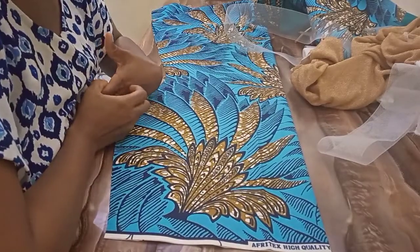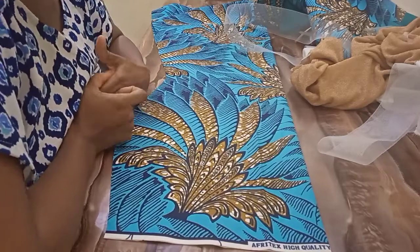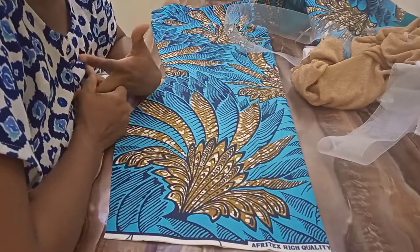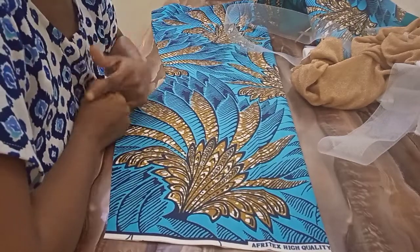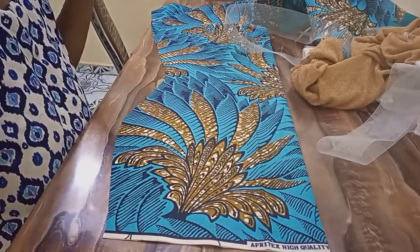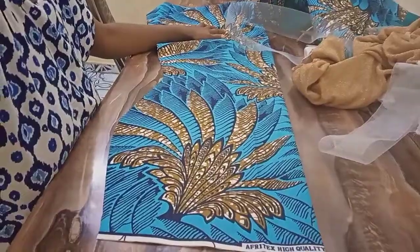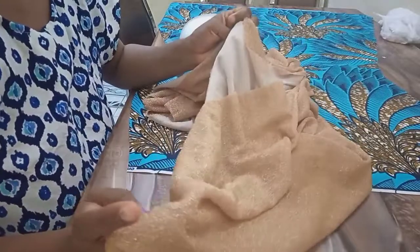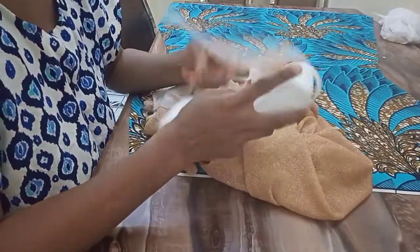Hi guys, welcome back to my channel! Hope you're doing great. If it's your first time here, you're highly welcome — consider subscribing and clicking the notification bell so you'll be notified whenever I upload a new video. Today I'm going to show you how to drape on your dress without a dress form, and also how to finish the hem of your dress with a crinoline. I'll be using this fabric for the drape — it's one yard — and also this soft crinoline to finish the hem.